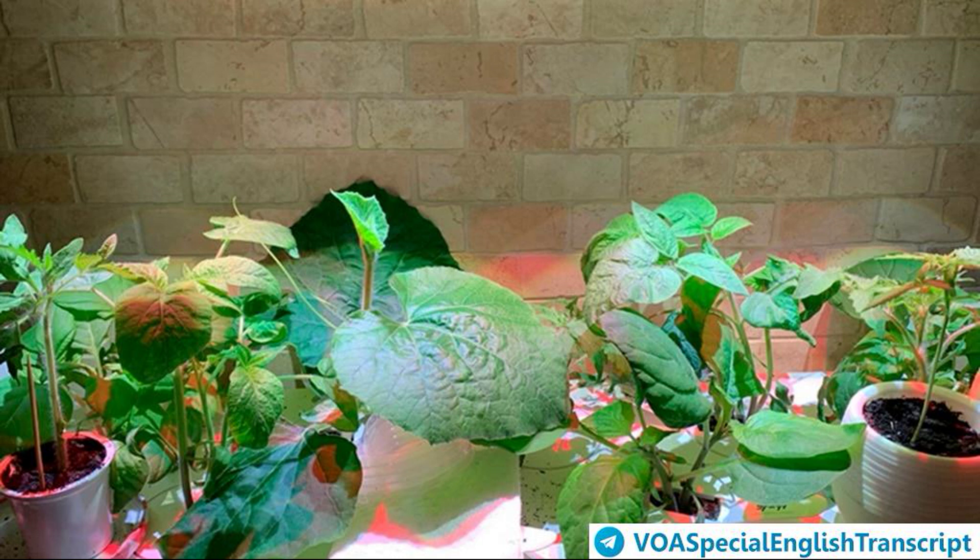They can do this by growing plants from seed inside their home. It is important to know when to start growing your seeds indoors. The answer depends on where you live. Gardeners use the average last frost date in their area to help them know when to begin growing seeds.